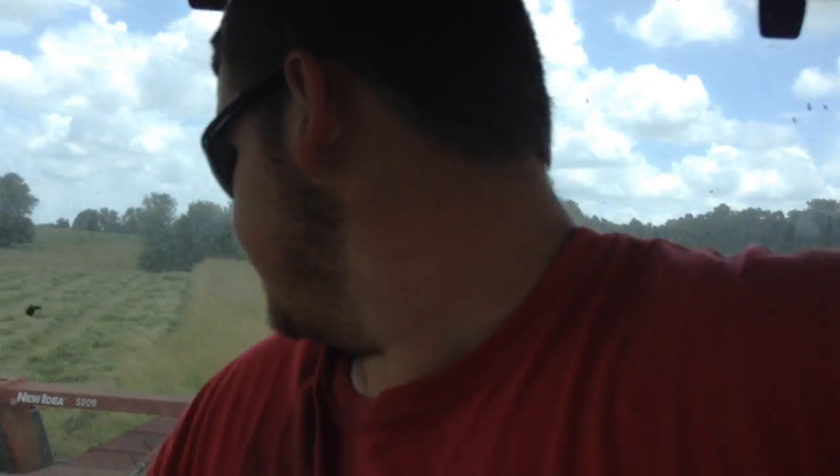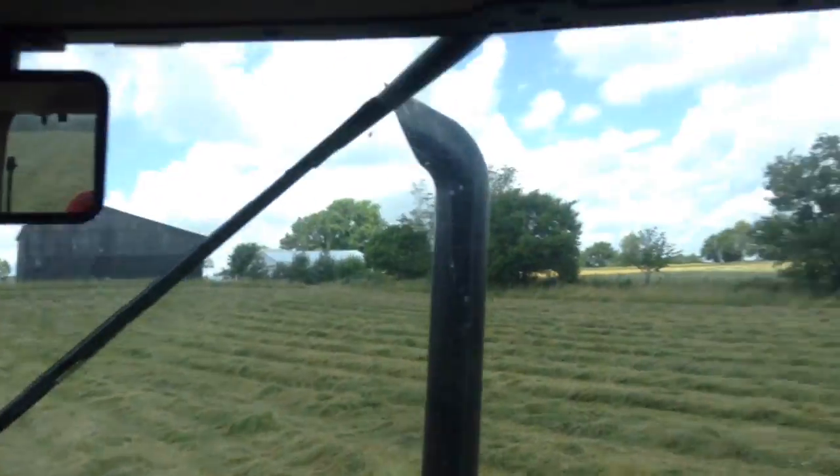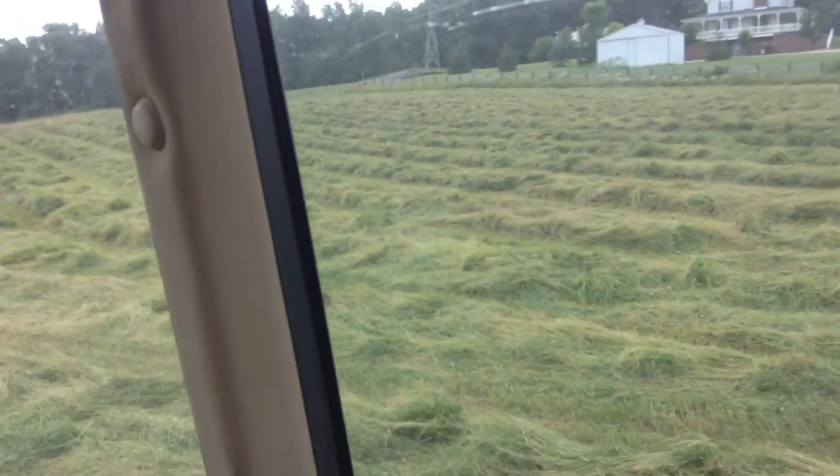So once I get situated here, I still have to do my back swath. I still got to do that little land right there. That's all we're going to put down. Because, like I said, rain, rain — we're limiting what we cut.